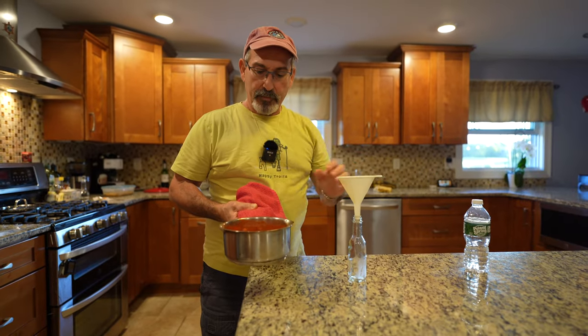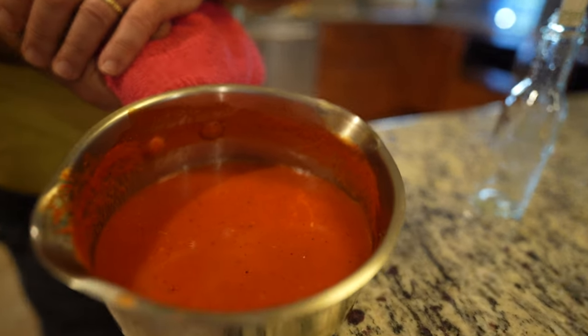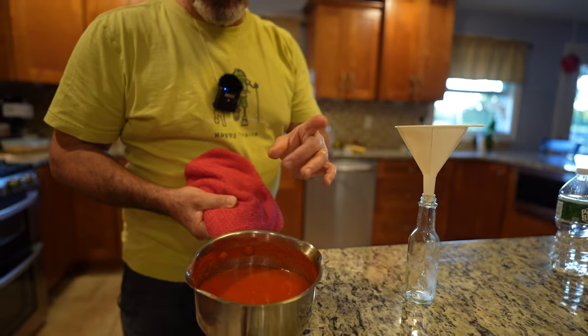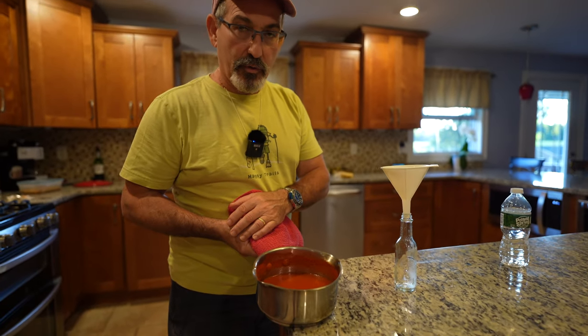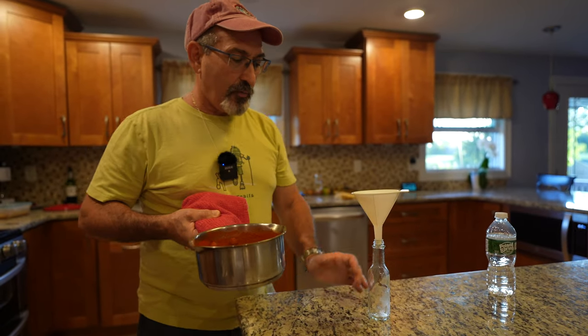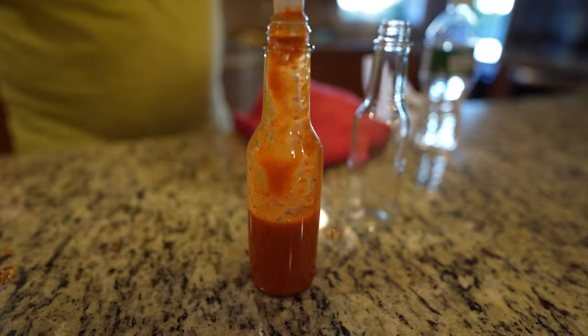I can smell it right now. We have the sauce — it's been cooking about 20 minutes or so. We added sporadically a little bit of vinegar, sugar, and salt. The perfume of this sauce is so good. So we're going to put it in our bottles. This is the final product and it came out really good.